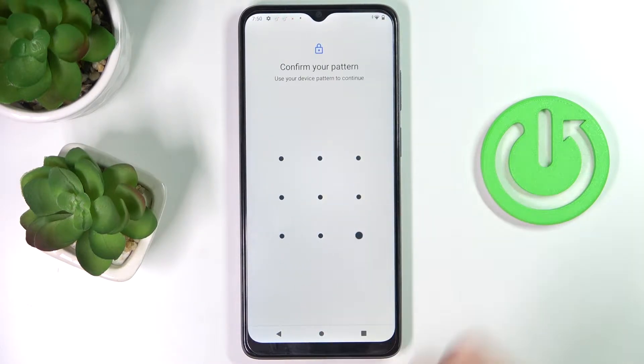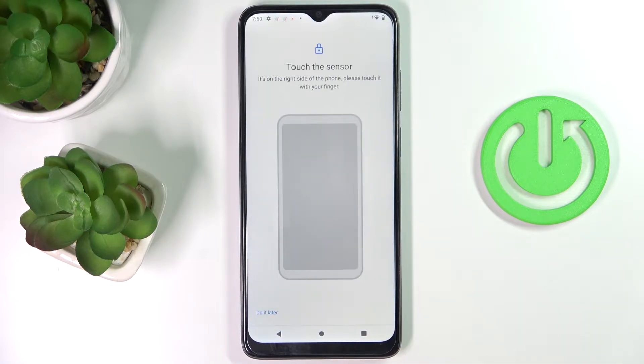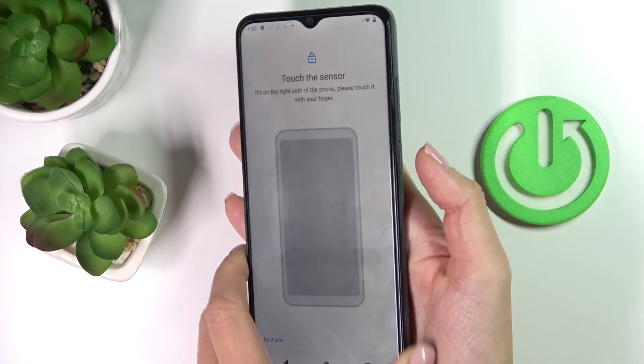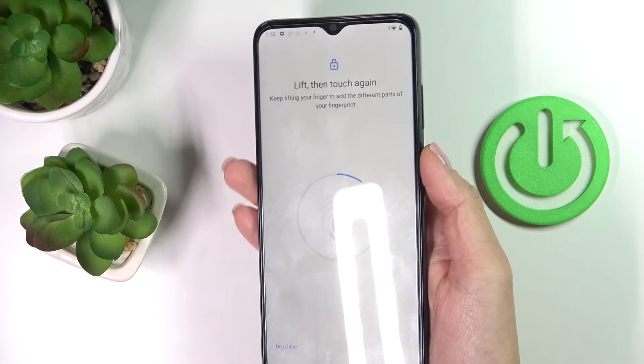Now provide your screen lock password and tap on More. Tap on I Agree, and now you can smoothly add your fingerprint to the sensor. Your sensor is located right here — it is also the power button — just keep tapping until your fingerprint is fully added.